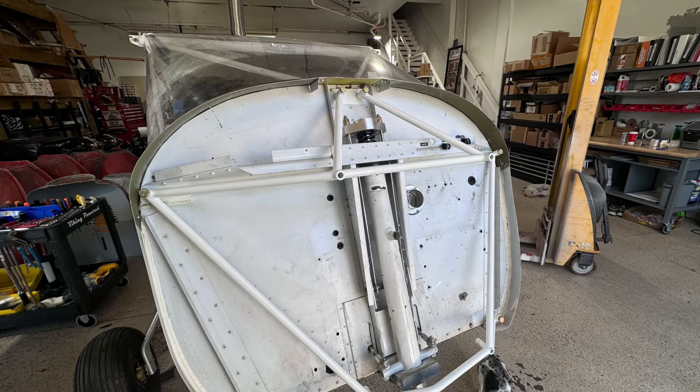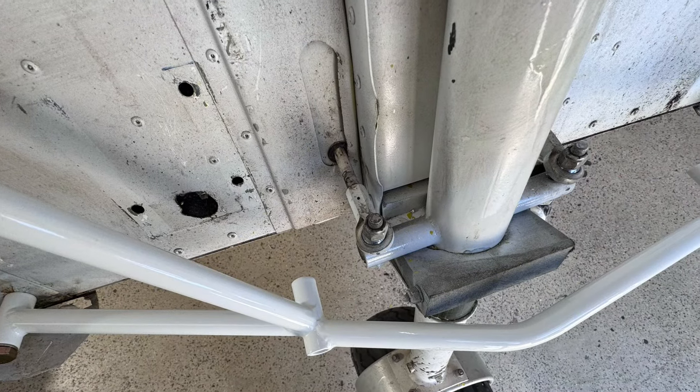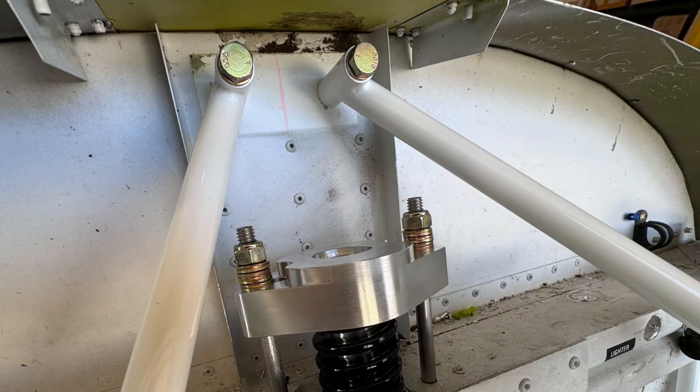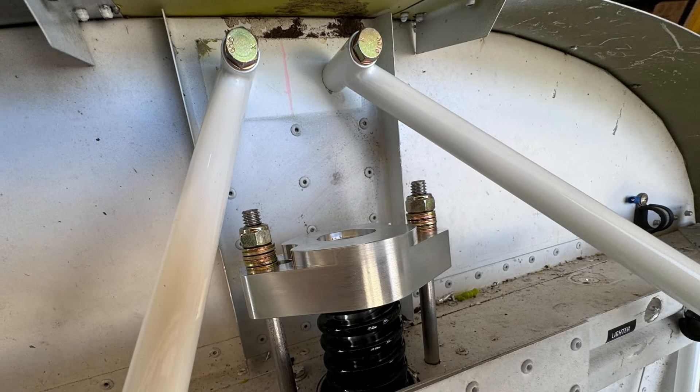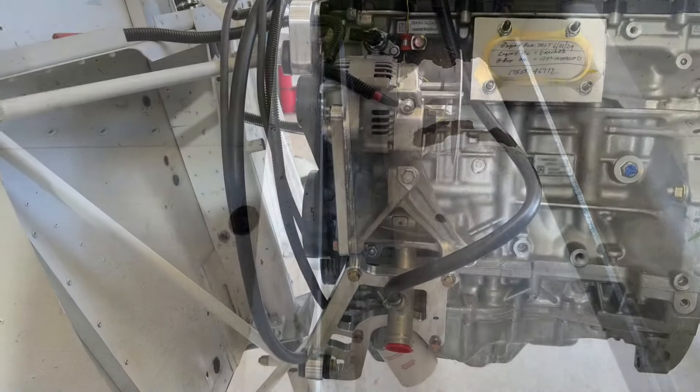Viking 175 on a Zenith CH750. Here's the mount — we just got started. It bolted right up and fits real nice. Here's the Viking steel bungee that fits in between it. We got that all set up. Scraped a little bit of the paint off and put grease on like it's supposed to be.